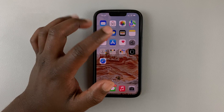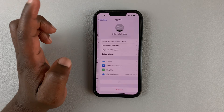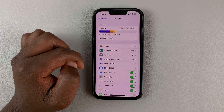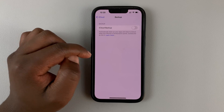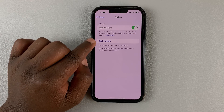To backup your iPhone to iCloud, simply go to Settings, then go to your Apple ID by tapping on your name up there, then go to iCloud, then go to iCloud Backup, and then turn on iCloud Backup if it's turned off, and then you can hit Backup Now.